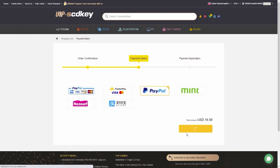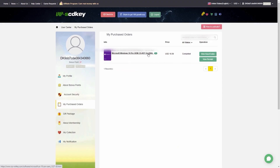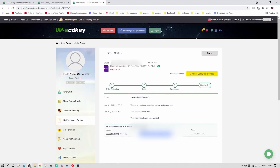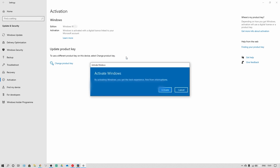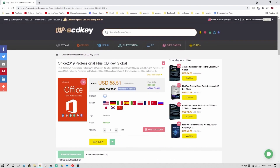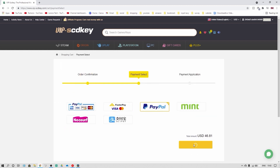Click on your payment type — I chose PayPal. Wait for the payment process to be complete and your order will be done. You'll get a link that pops up giving you your code to activate Windows. Go to Settings, click on Windows Security, then Activation, then Change Product Key, type in your new product key, click Next and then Activate. VIPSCDKey also offers Office 2019 Professional for $58.51 — use discount code JT20 for a further 20% off.